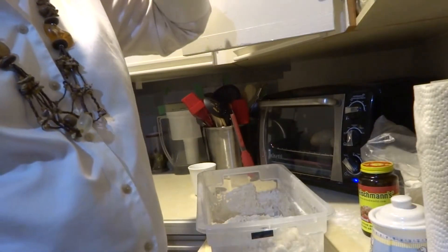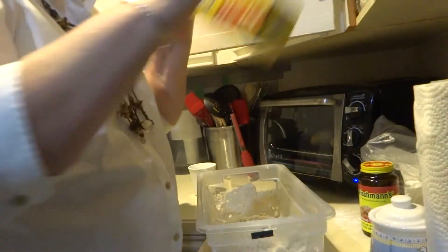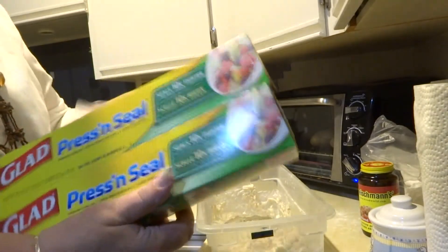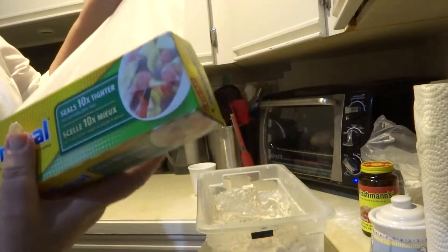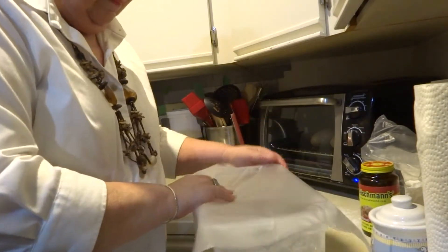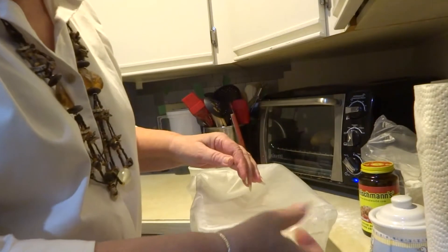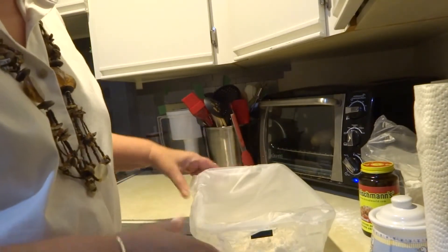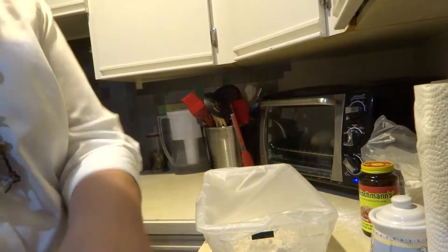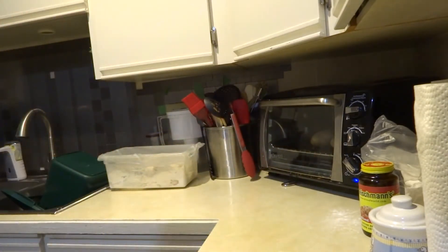Now, the next thing you can do is cover it. And I like to use press and seal — it does such a good job. All I do is just cover it lightly. You don't want to completely seal it off because you want the gases to be able to escape, so I'm just leaving a little air hole there. I'm just going to put it to the side. I've got some baked potatoes cooking in the oven. I'll come back in about an hour and that's it — I'll show you when I get back.